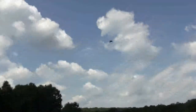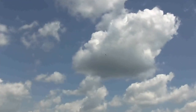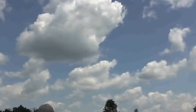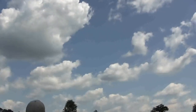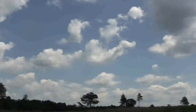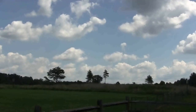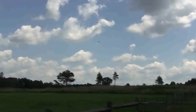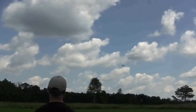Heads up, everyone. We're okay, we're good. All right, we're going to bring her in for a landing right to left. Landing right to left. Come on, you got this. Easy on the rudder.